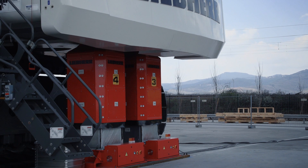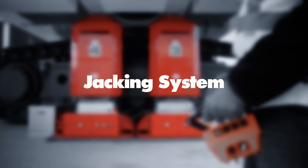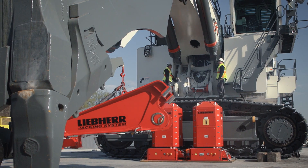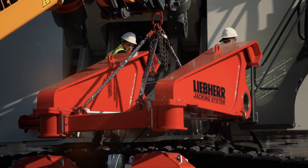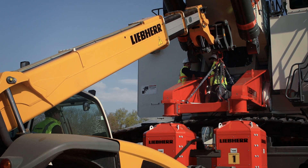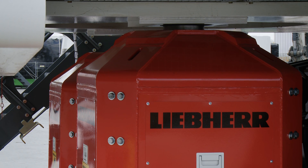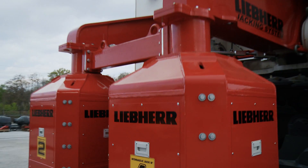With the jacking system, Liebherr delivers a cost-efficient solution to lift the excavator upper carriage for easy swing ring maintenance or replacement. Equipped with four synchronous columns for optimum precision and control, the jacking system is a safer and more efficient alternative to the complex crane lift.